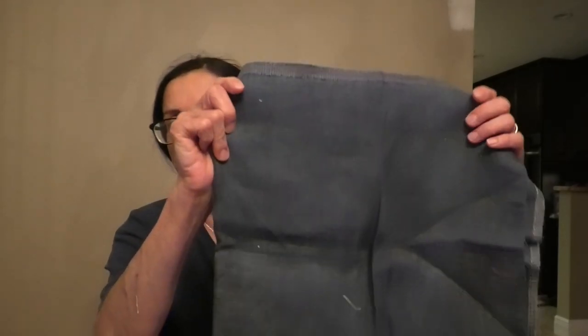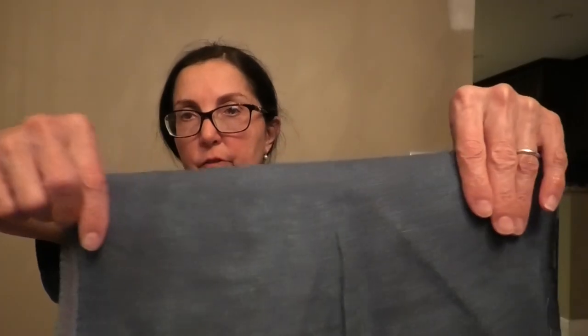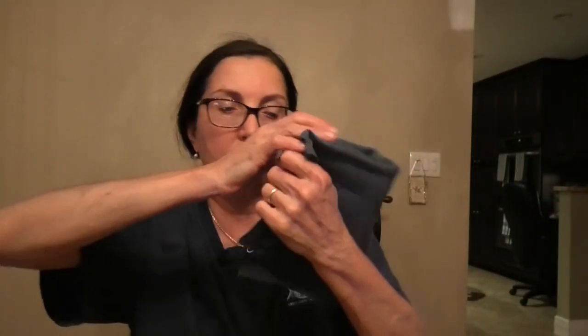One more piece from the Cross Stitch Cupboard — the last piece they had of Lakeside Linens Charcoal 32-count. I've never seen this before. It doesn't really look like charcoal to me — it almost looks like blues and greens — but it is so pretty. Lakeside is just a beautiful, beautiful fabric.